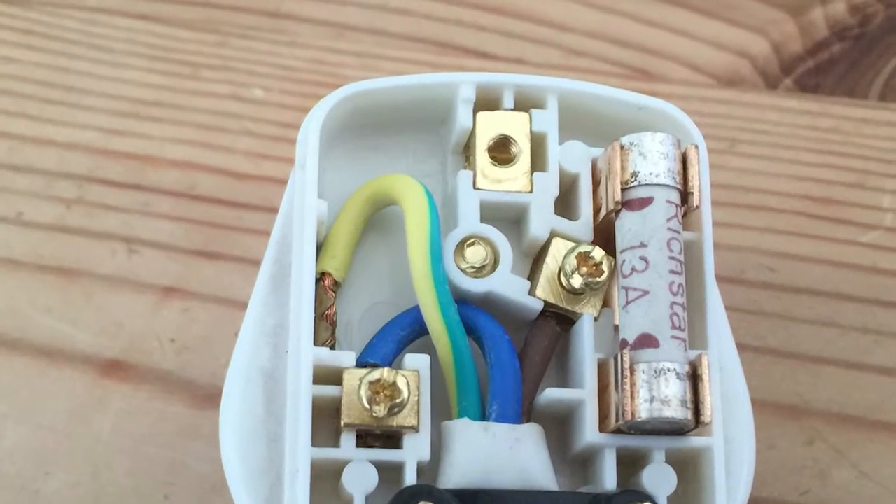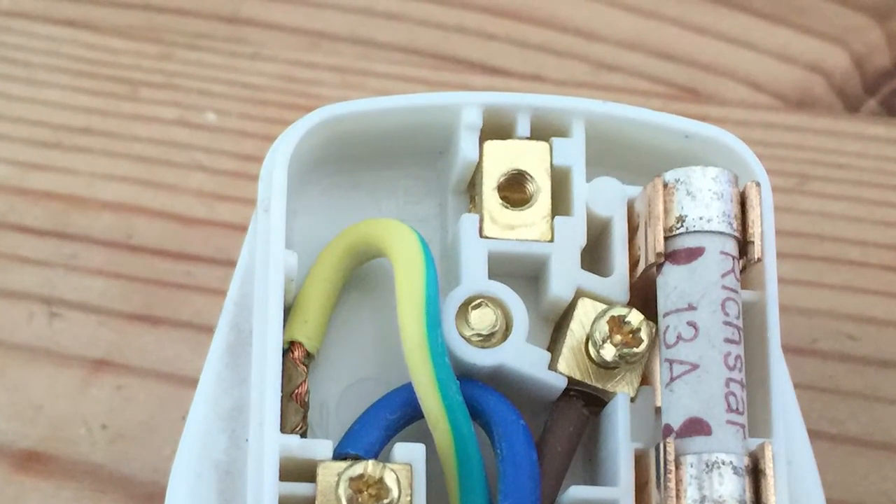If the engineers going around your office are not opening up all the mains plugs, then you can be pretty sure they're not doing the job correctly, and dangerous faults like this one might be being missed. If you need more advice on how to tell whether your PAT testing is being done correctly, please visit our website or make a comment below and we'll be in touch.